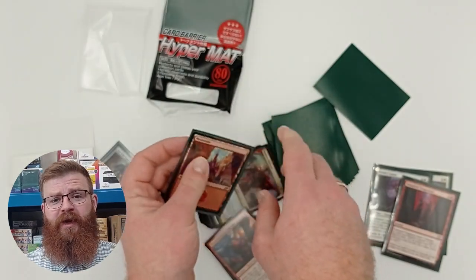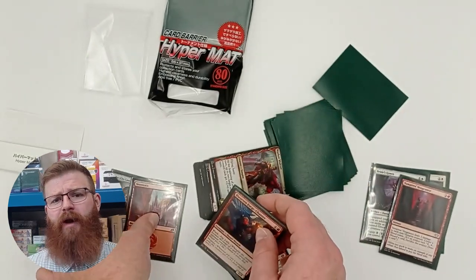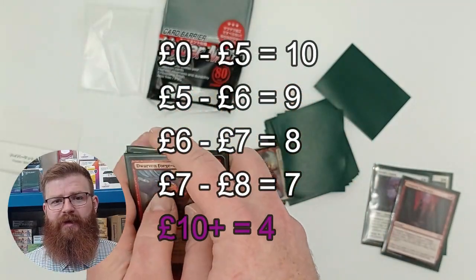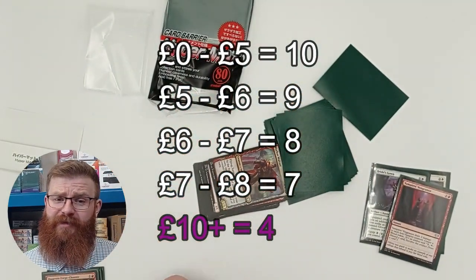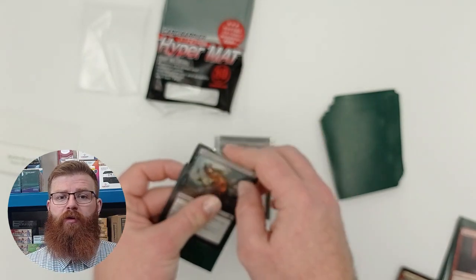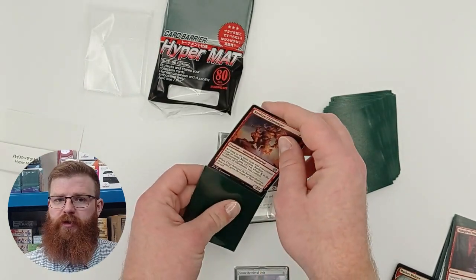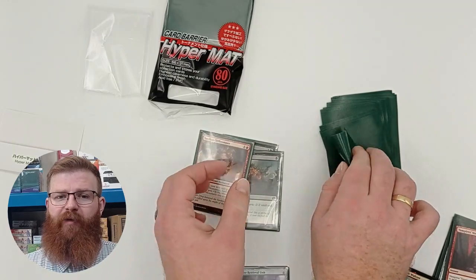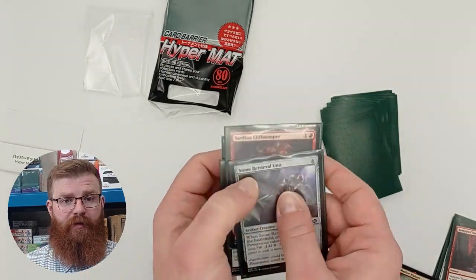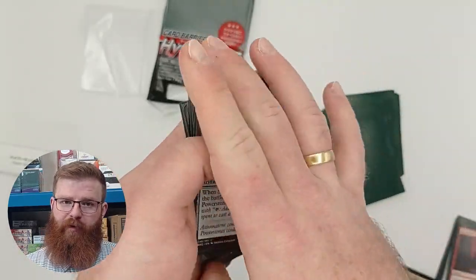Next we look at price, and strangely these sleeves were fairly hard to get hold of in the UK. We had to pay £8 for 80, which equates to £10 for 100. When you compare that to other sleeves, that is a pretty expensive amount to pay. You may find that in your area it is a lot cheaper — we always make sure to tell you to do your own research on price before making any decisions. However if you have to pay a similar amount wherever you are, that is an awful lot, so check out some of the other outer sleeves as well.